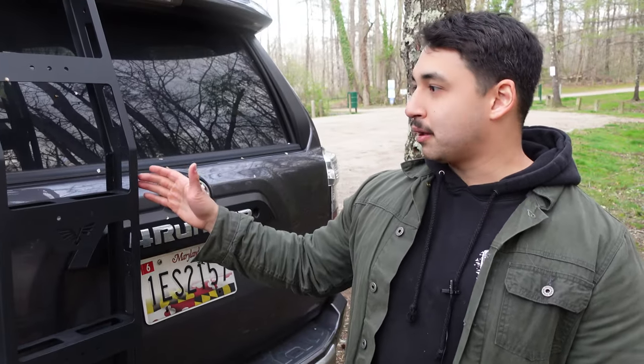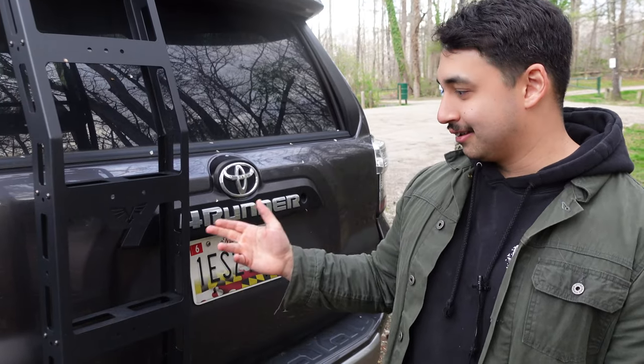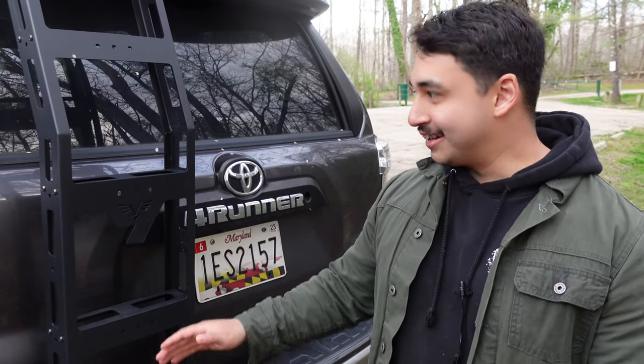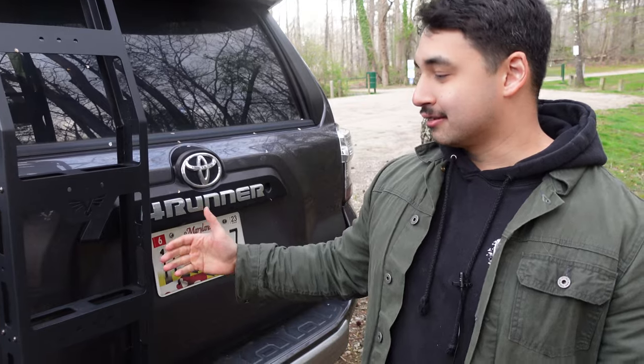This was probably the easiest build. Slapping it together was maybe 30 minutes. But it was also the first time we had to do any drilling into the actual truck, so I was a little nervous. We didn't do the best job, but it's on there and it's not going anywhere. It's been on here for well over a year and I've climbed up this thing probably about a hundred times. It is legit.